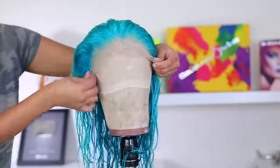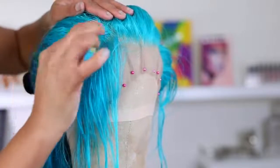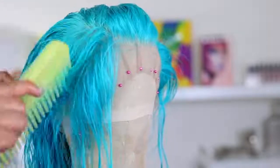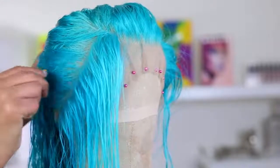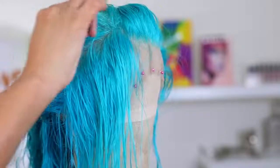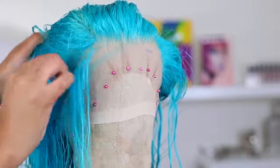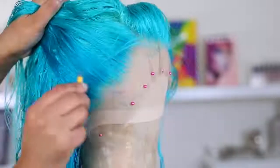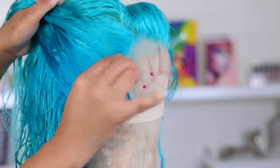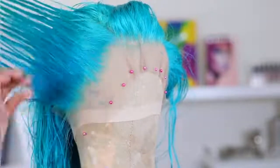I left it on for about 30 minutes and then washed it out — this is the result. The hair is looking nice and wet right now, so I'm going in with my tweezers to tweeze out that hairline. This lace frontal is pre-plucked, but if you want the front to look more natural you have to tweeze. Even though this color is wild, I still like to tweeze my hairline so it doesn't look wiggy and bulky.